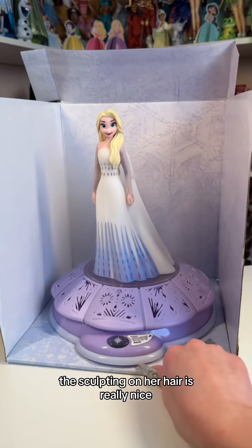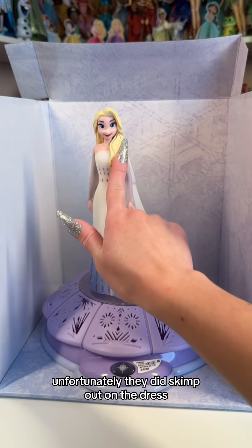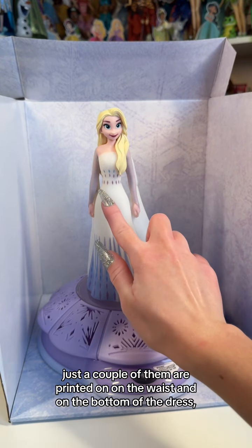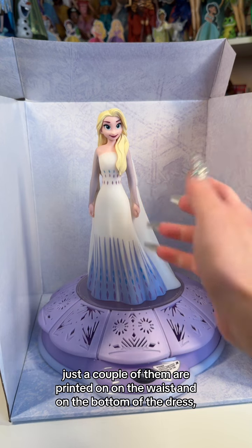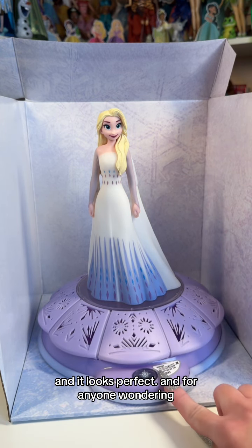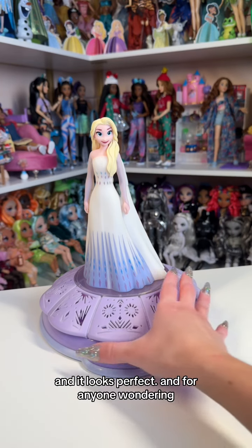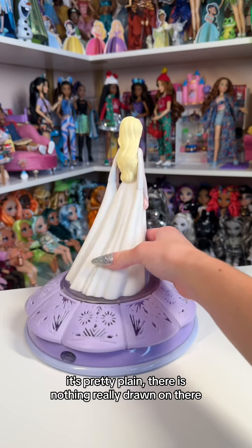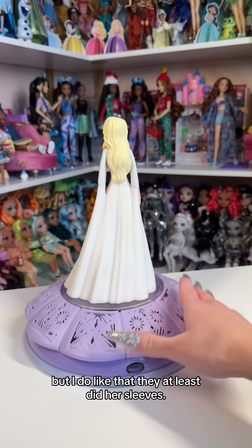The sculpting on her hair is really nice. Unfortunately, they did skimp out on the dress — it doesn't have all of its details, just a couple are printed on at the waist and on the bottom of the dress. But I do like that there's different cutouts at the bottom of the stand, and it looks perfect. The back of the figure is pretty plain with nothing really drawn on there, but they at least did her sleeves.